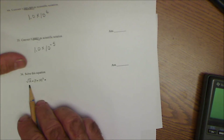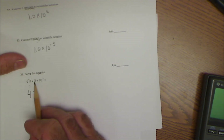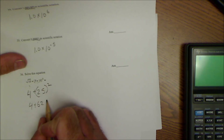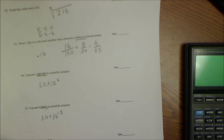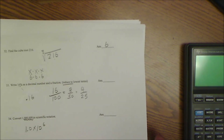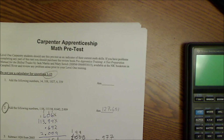Last problem: order of operations with square root of 16 plus (9 plus 16) squared. Square root of 16 is 4. Do parentheses first: 9 plus 16 is 25. Then 25 squared is 625. Finally: 4 plus 625 is 629. That's the answer. Hopefully that was a good review and it helped you. Good luck — go slow, don't make careless mistakes, just like building a house. There's a link to this test and an answer key in the description below.